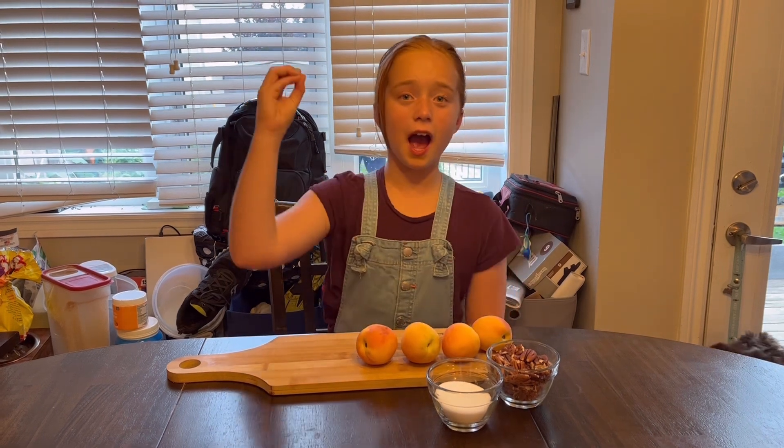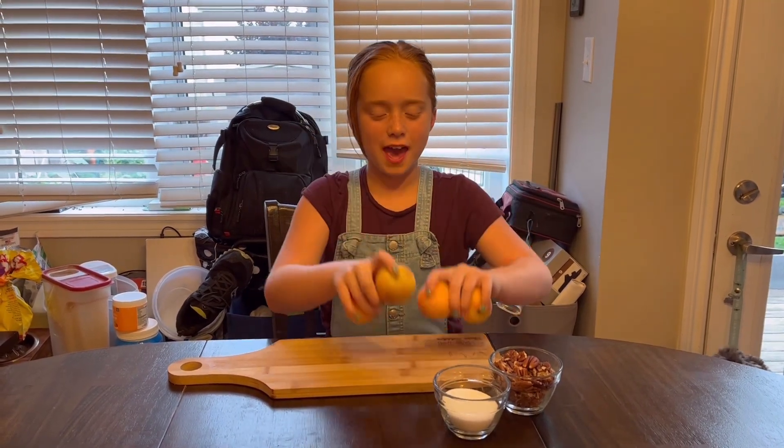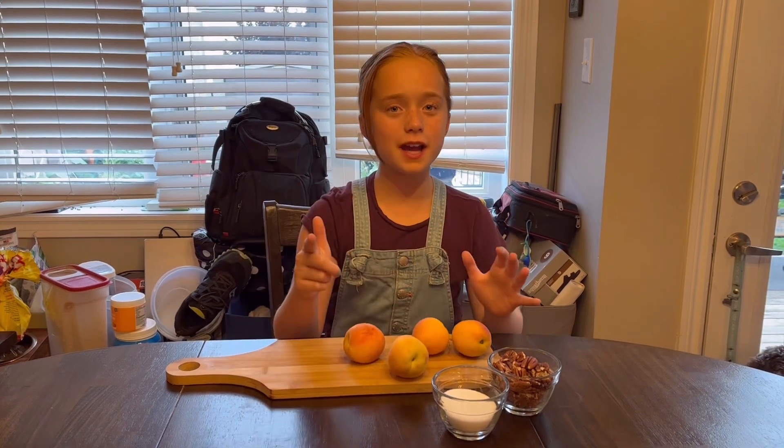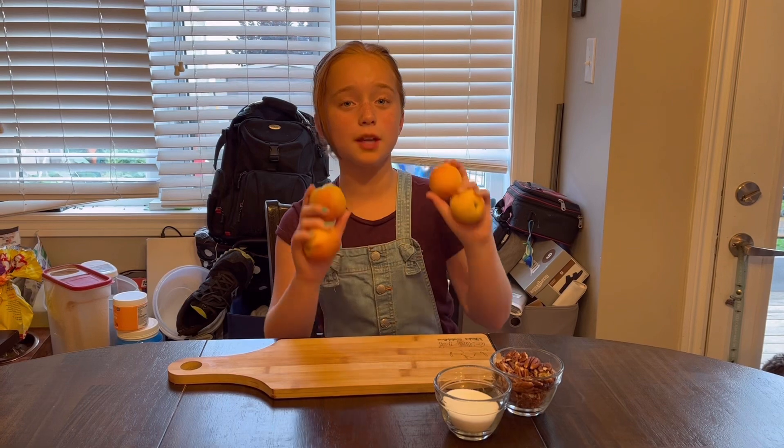I've got pecan nuts, I've got sugar, I've got four peaches, and I'm going to get some ice cream. So today I am making some grilled peaches.